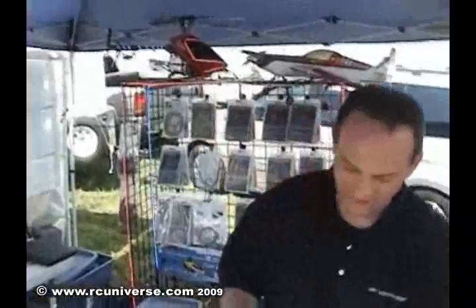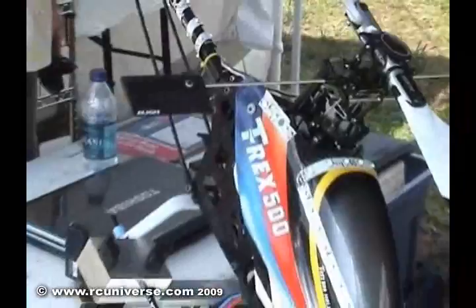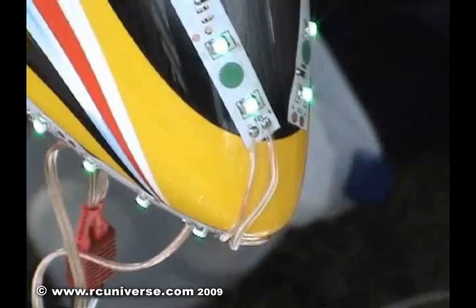Basically our tape is pretty cool. All of our tapes are able to cut every three LEDs or every two inches, and then just solder them in. You can get a close up of this right here. You just lay it out on your fuselage and stick it down with the 3M adhesive tape on the back — just peel and stick — and then solder it right in.